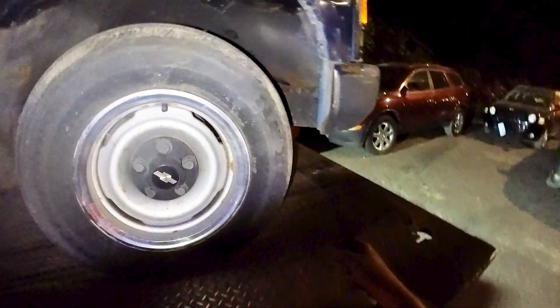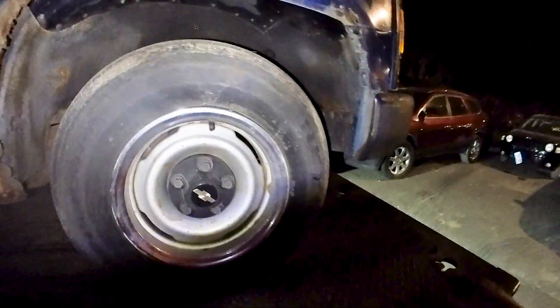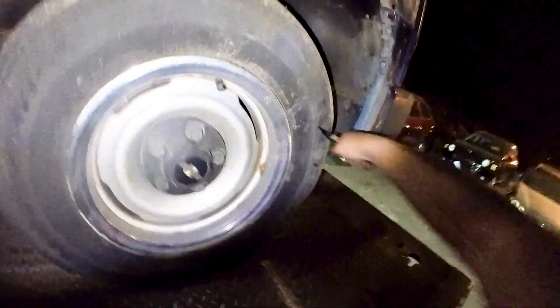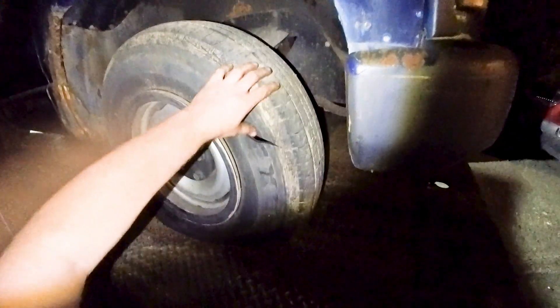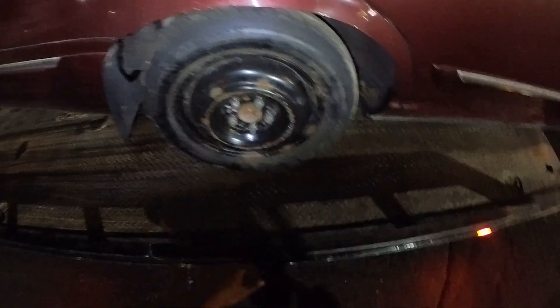Let's cut this one too. Yeah, these tires were never going to be reused or resold or anything like that. This car is literally going directly to the scrapyard as a complete vehicle to be crushed, so no loss there.